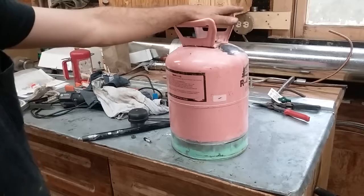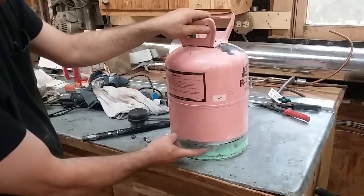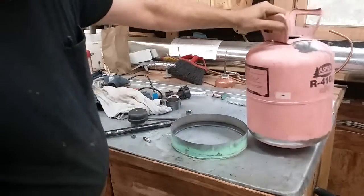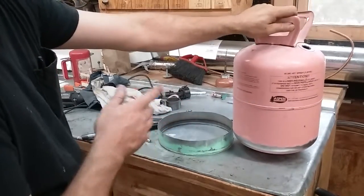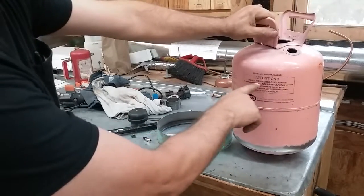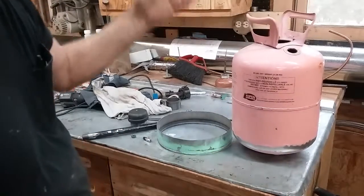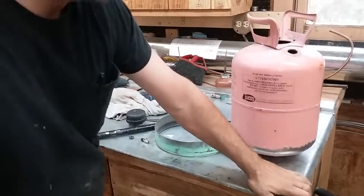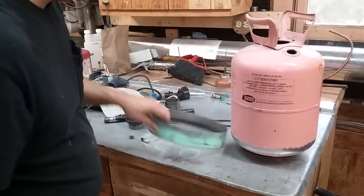This is a refrigerant jug — it's a 410A jug, and this is part of a 22 jug. Now a word about this: you are not supposed to refill these, you're not supposed to reuse them, this is non-reusable. Do not attempt — you will die and black helicopters will show up in the middle of the night and arrest you and take you to Siberia.